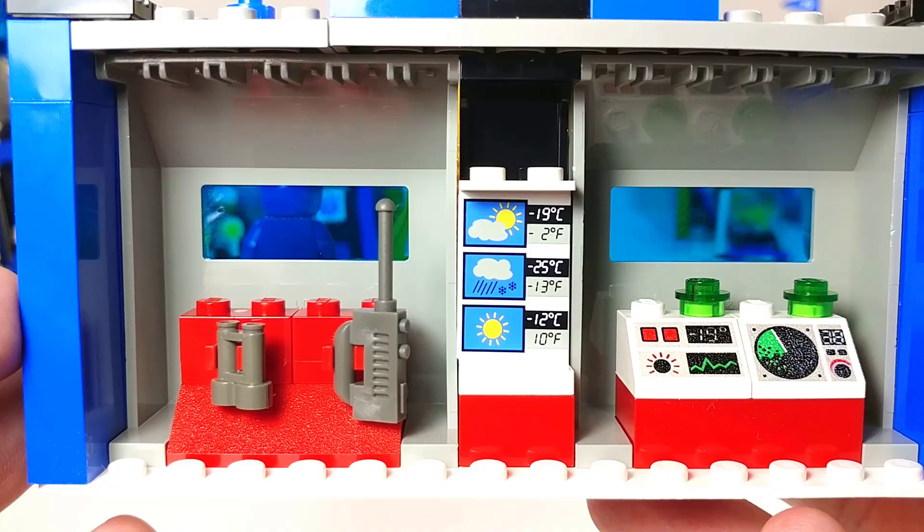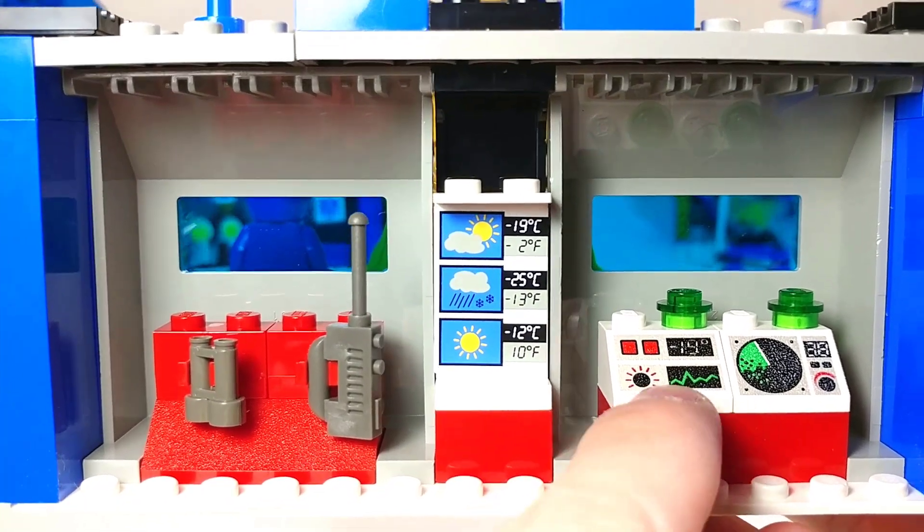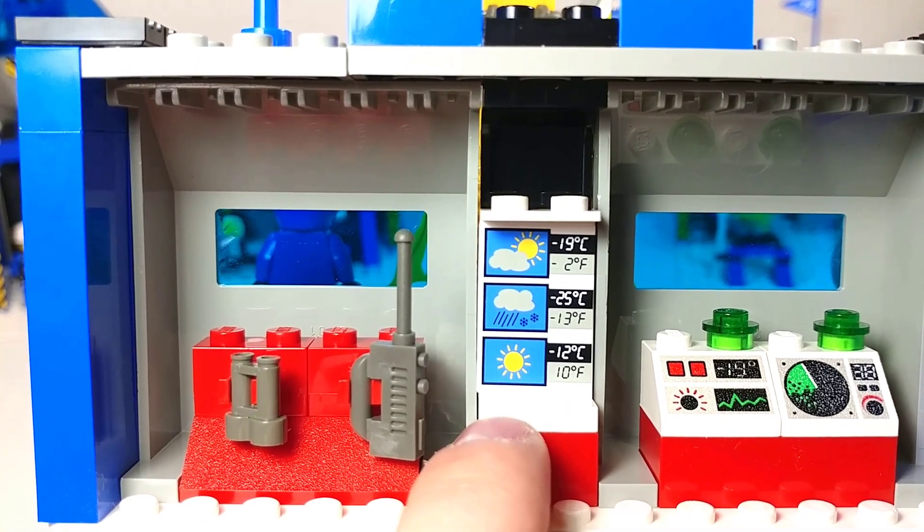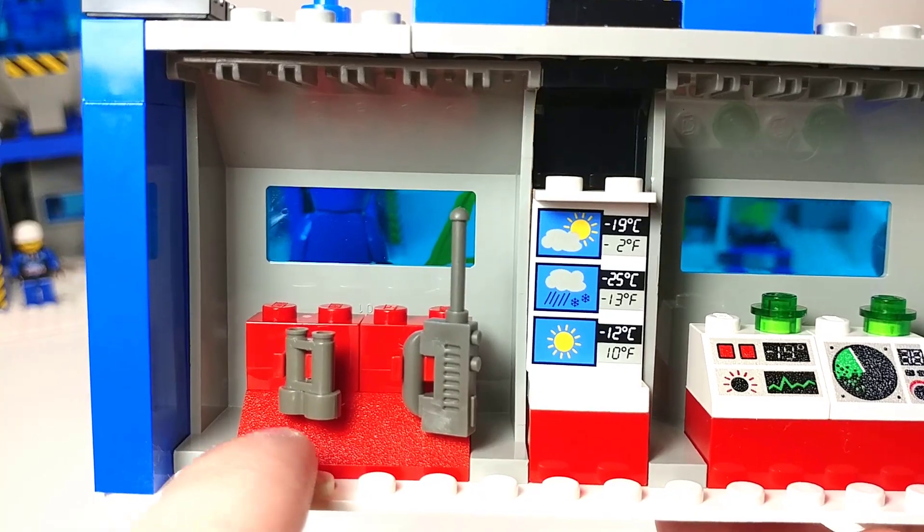Then finally on to our last segment — looks like we've got a weather tower. On the inside here we've got two printed slope computer pieces as well as a stickered weather forecast, which is a very cool design. And then we've got a radio and binoculars.